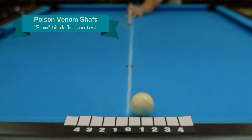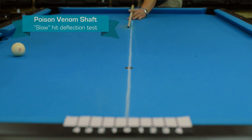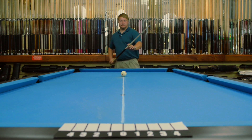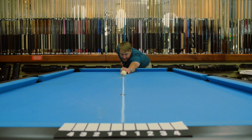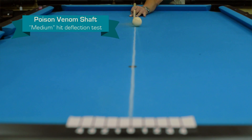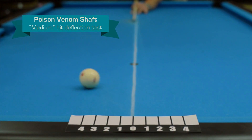Looks like about a one and a half. Let's try a medium. You see it looks like about a two on a medium.